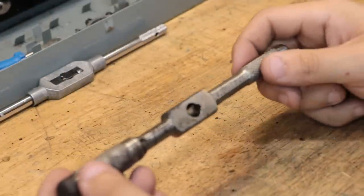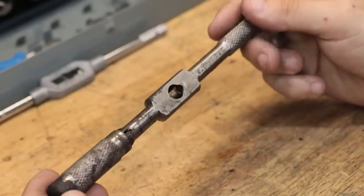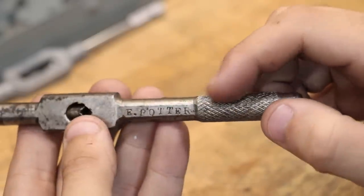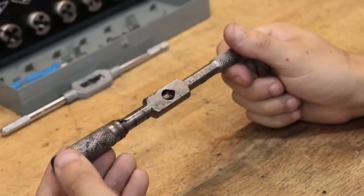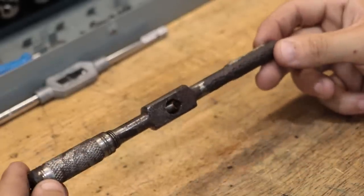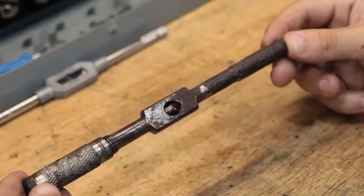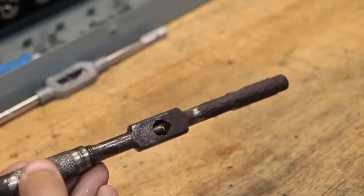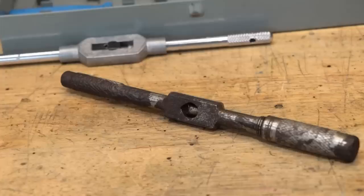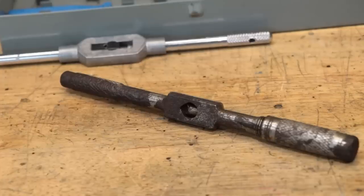Now I do have a backup tap wrench on hand. This one is probably a hundred years old and it was in fact made by my great great grandfather. I really like the design and it's kind of similar to those Starrett tap wrenches that you see a lot of the pros use. But unfortunately there is a lot of damage to one side. I'm not exactly sure how it got to be in this condition but it's been like that for as long as I can remember. In the meantime I'd like to recreate this old design, hopefully make a few improvements, and by the end we'll be left with a much better tap wrench.